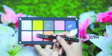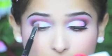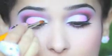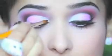Now by taking a light pink eyeshadow, apply it onto the outer half of your eyelid. After that, take the same white eyeshadow that you have used for the brow bone and apply it onto the inner half of your eyelid. Blend both the eyeshadows well.